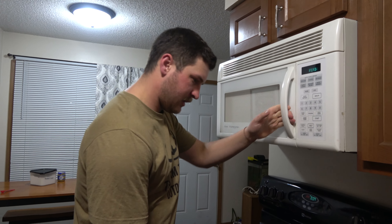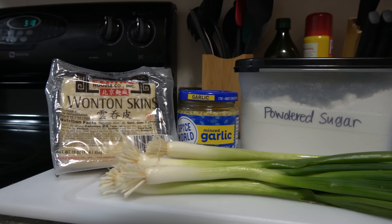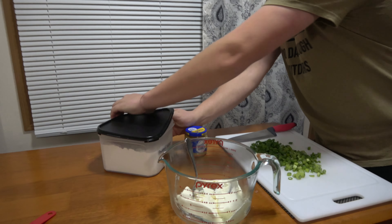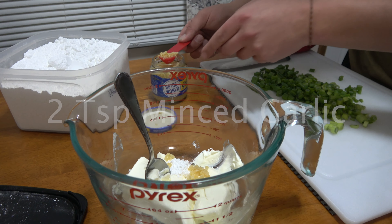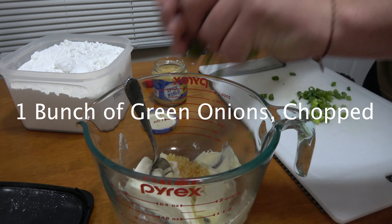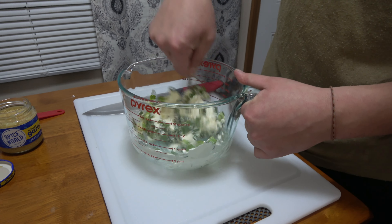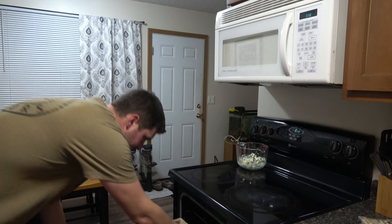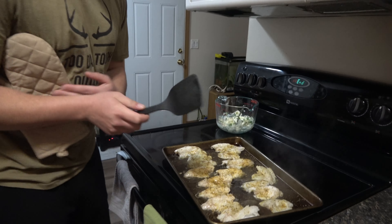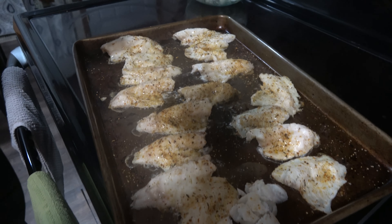The cream cheese has microwaved and it's nice and soft now. We're going to add the rest of our ingredients: one teaspoon of powdered sugar, two teaspoons of minced garlic, and all of our green onions. We'll get this mixed up a bit. The fish has been in the oven for 10 minutes — we'll pull it out and check it. If you pull a little bit away, you'll notice it flakes really easily, so this fish is done.